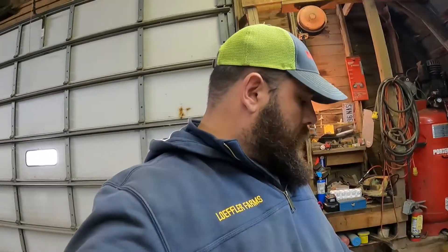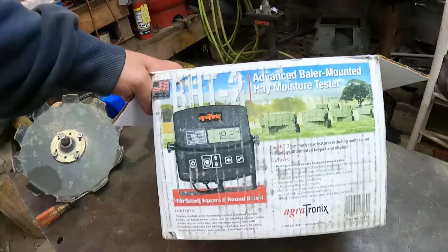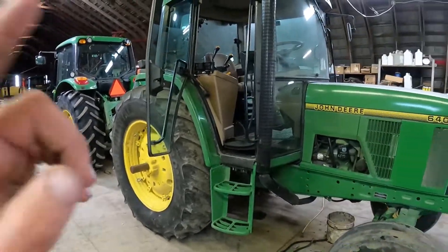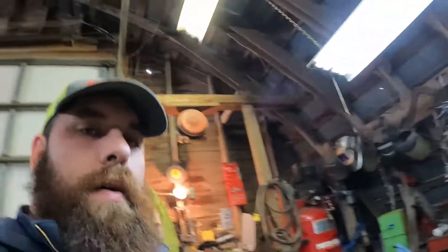Hey everybody, today we're going to be installing a baler-mounted moisture tester, the Agritronics BH2 moisture meter. I have one already mounted in my 7130 here. We're going to mount a monitor in the 6400 today. I already had the monitor sitting in there, so let me get all the pieces out and show you what we got.